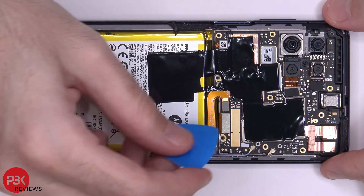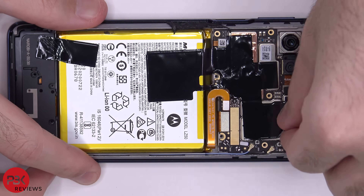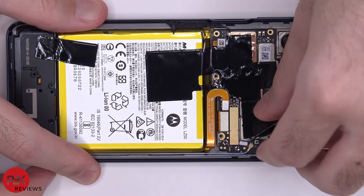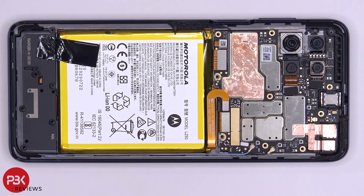Next we need to disconnect the battery cable by just popping it off. Now we're going to peel off the graphite foam. This graphite foam helps transfer heat. Now we can go ahead and disconnect the rest of the cables.